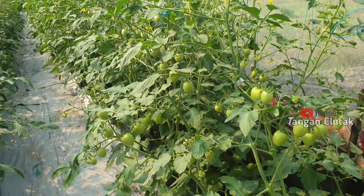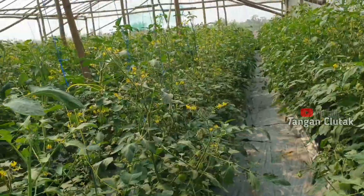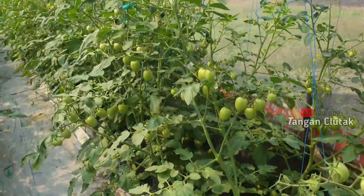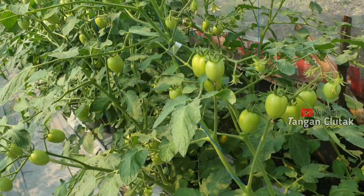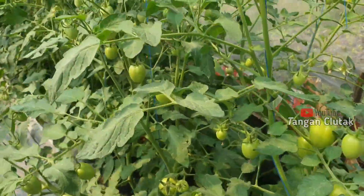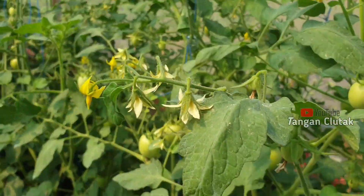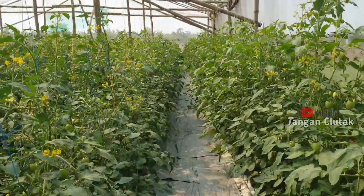Oke bosku, kembali lagi di channel Tangan Serta. Kali ini kita berada di greenhouse tomat. Kita tanam tomat servo. Alhamdulillah sekarang sudah berbunga dan berbuah. Bunganya kelihatan ya, bunganya mantap, buahnya juga mantap sekali, alhamdulillah.